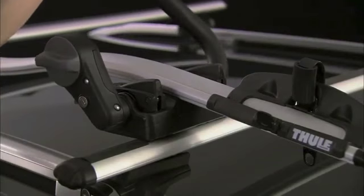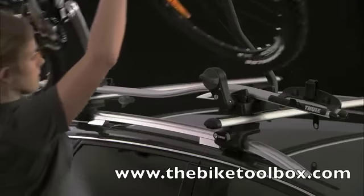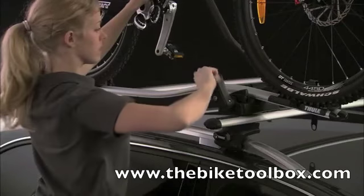Raise the bar into a 45-degree position and fit the bike, resting each wheel into the cradles and pushing upright.